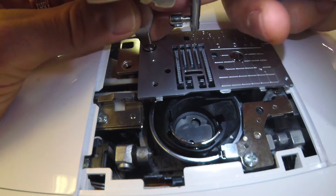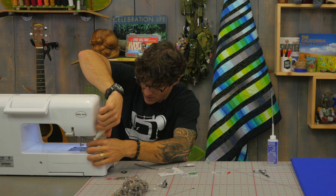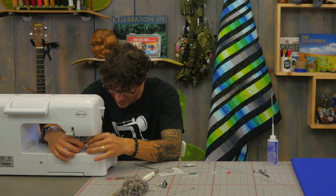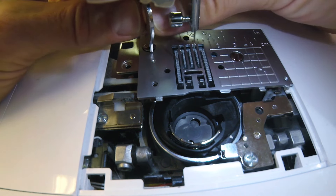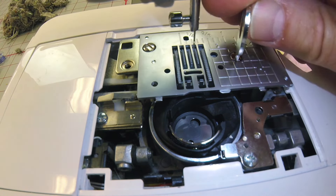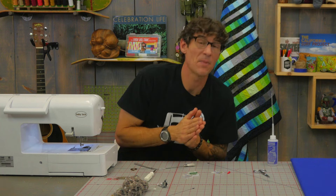Sometimes you need a slightly larger screwdriver. In your tool kit that came with your machine you might find something that looks like a coin-sized tool — that part on the bottom is actually a screwdriver. Now both screws are secure. The last thing is to lock in the rest of the stitch plate and put in a fresh needle. This machine should be ready to rock and roll for another good 30 to 60 days of sewing. Remember: a fresh needle at the beginning of every project will make your sewing as awesome as it always is.